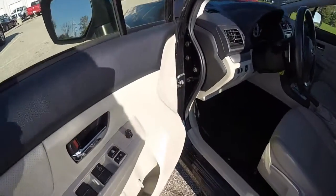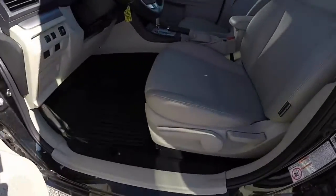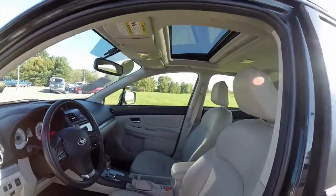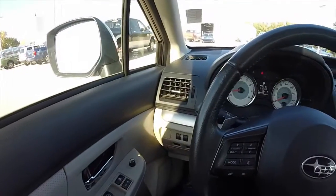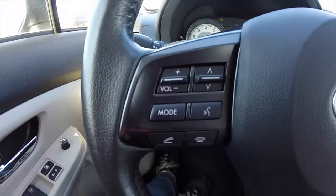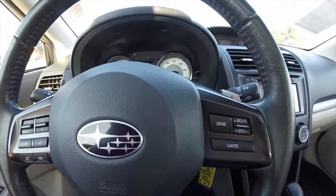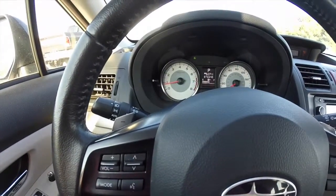Let's go ahead and take a look at the interior. Inside we have power mirrors, power windows, power door locks. This vehicle does have steering wheel mounted audio controls. It also has Bluetooth recognition and cruise controls. It does have manual shift ability via the paddles on the back of the steering wheel.